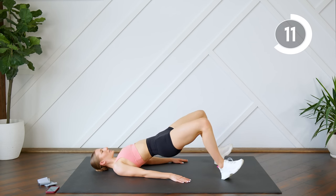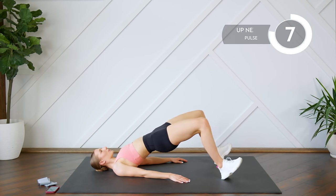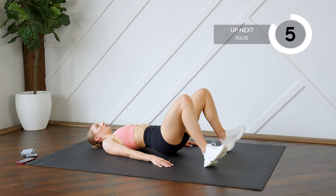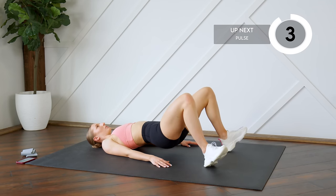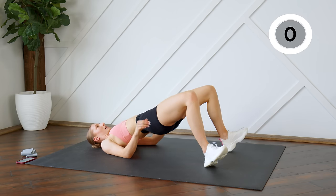Make sure you're pressing those hips all the way up — don't arch that lower back. From here we're going to pulse, so you're going to drop down halfway and then press it right back up.